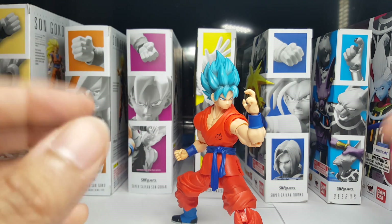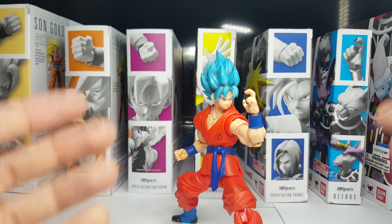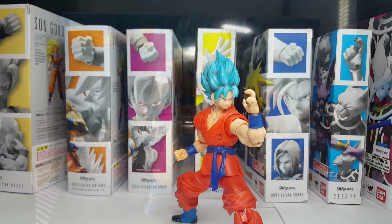Now if you missed out on him I wouldn't panic, but if you feel that you need to fill that Super Saiyan Blue gap in your soul you can always pick up the figureized version of him — a cheaper yet decent alternative at this point. Peep the link in the description below.